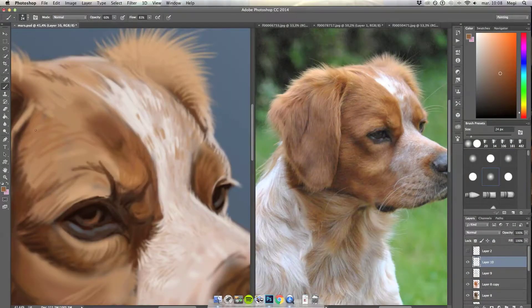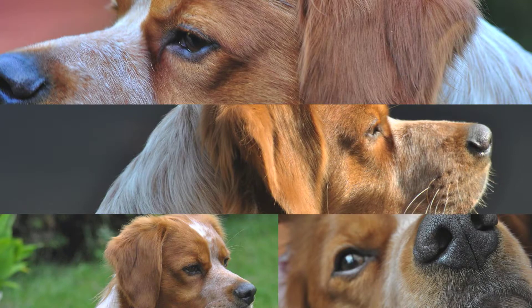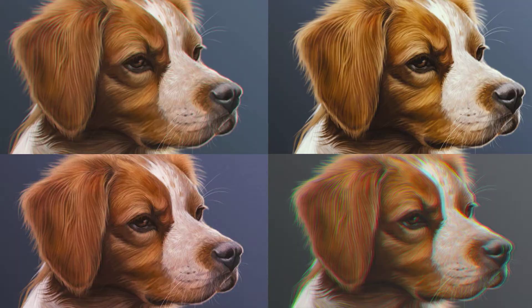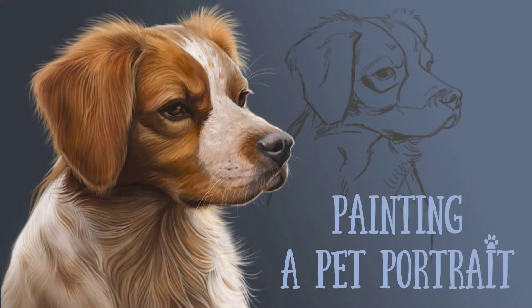From sketch to finished illustration, we'll explore references, painting fur, adding lighting, shadows and those special finishing touches that will make your painting stand out. So grab your digital art tools and see you in the next video!